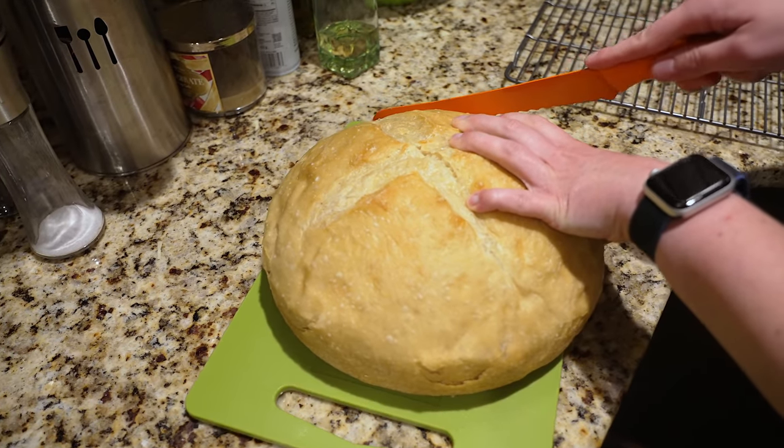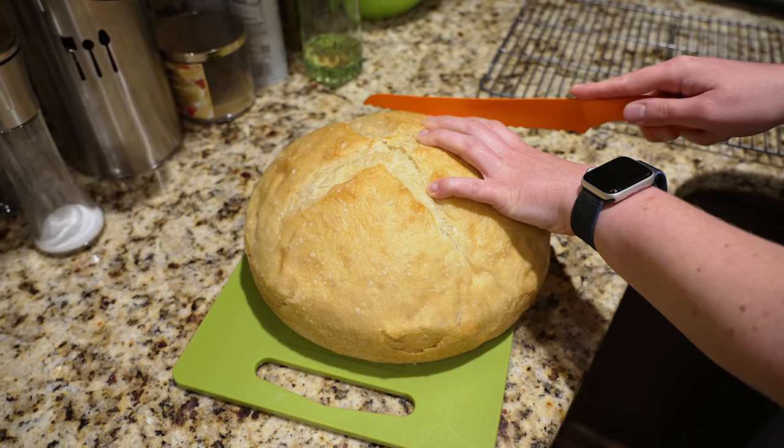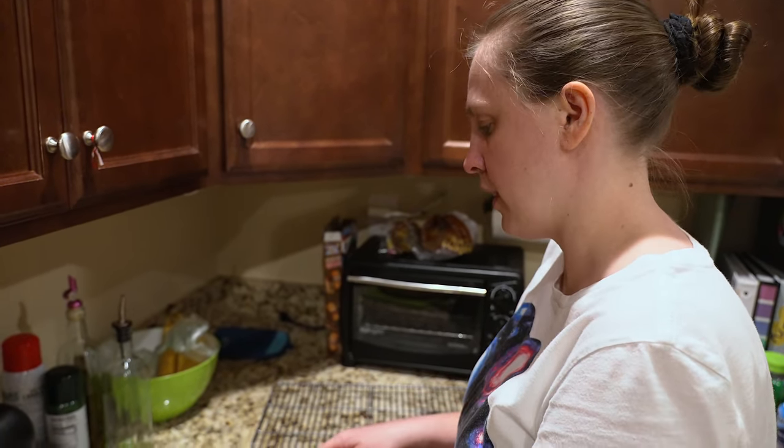How does the process compare to using the bread maker? Obviously the results are slightly different. I mean the bread maker you just dump everything in and hit go. But it doesn't get crispy like this.